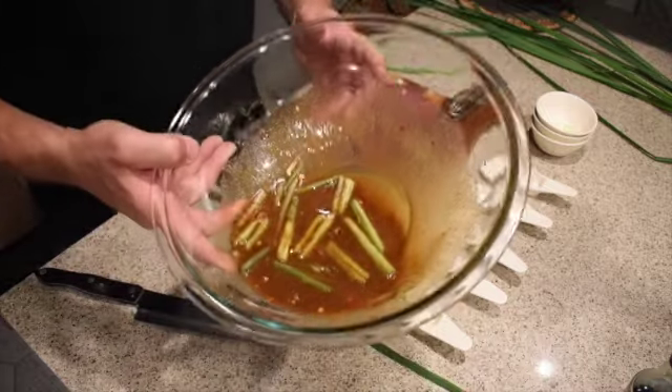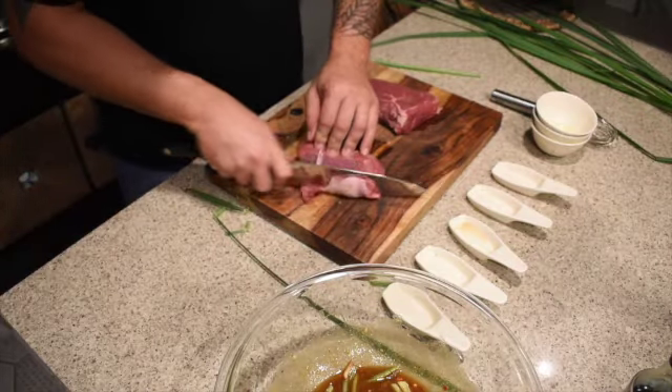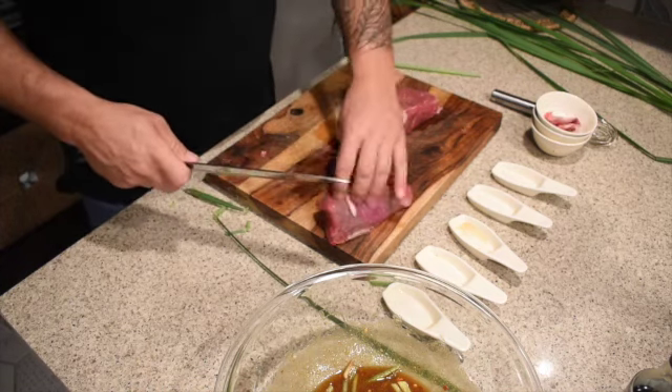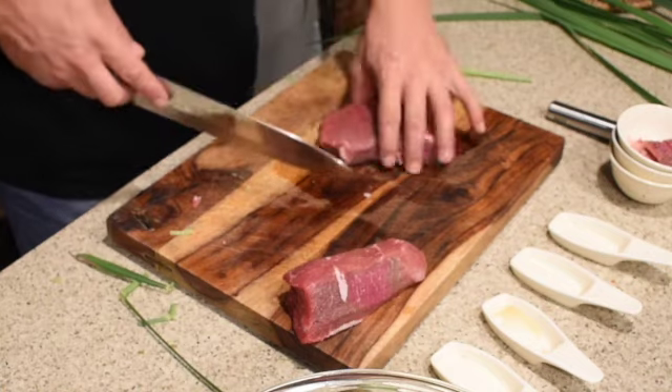There's our marinade — already looks incredible. Now we're gonna trim up this meat. You want to get rid of any fat or silver skin on it. The top sirloin is a really lean meat, which is what's gonna lend well to what I'm doing here. We're gonna cut it thin and actually hammer it out a little bit to tenderize it and give a little bit more surface area. Because it's so lean and thin, we can throw it on the grill and it'll just take a few minutes.